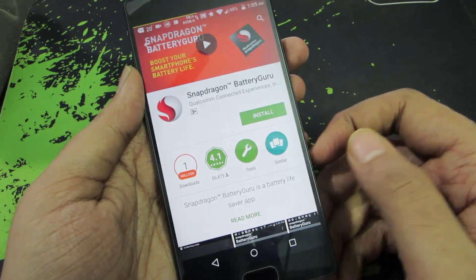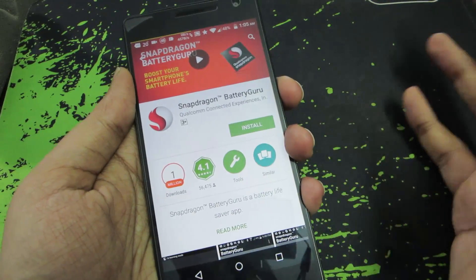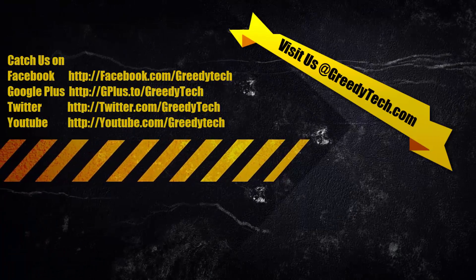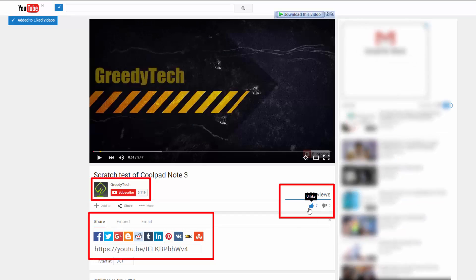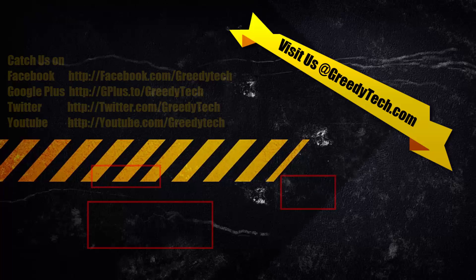So there you have it — in this way you can definitely improve your battery performance on your OnePlus 2. If you think I've missed out on any tips, do let me know by commenting below. If you found this video helpful, give it a thumbs up, share it with your friends, and subscribe to my channel to see more videos like this.